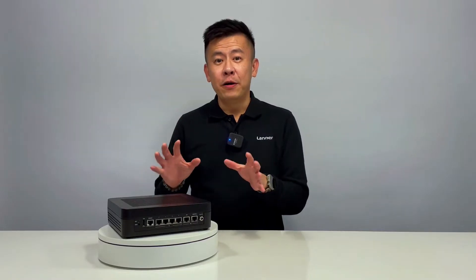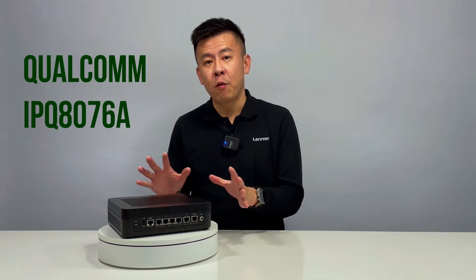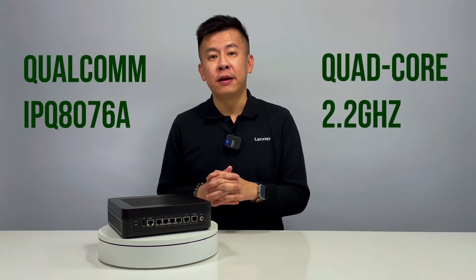On the hardware side, the LWRX8460 is powered by the Qualcomm IPQ8076 quad-core 2.2 GHz processor.